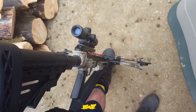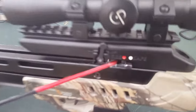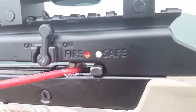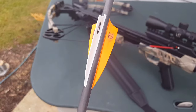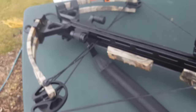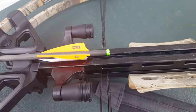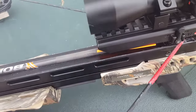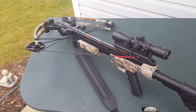Now you can load in your bolt. One thing I forgot to mention is when you pull the string back and it locks into the mechanism, it automatically goes into safe mode. Just like with an arrow and a bow, there's an odd feather, and there's a groove in the crossbow for the odd feather. You put the odd feather in and go all the way back into the crossbow until you can't pull it back any further. Now it's locked and loaded.